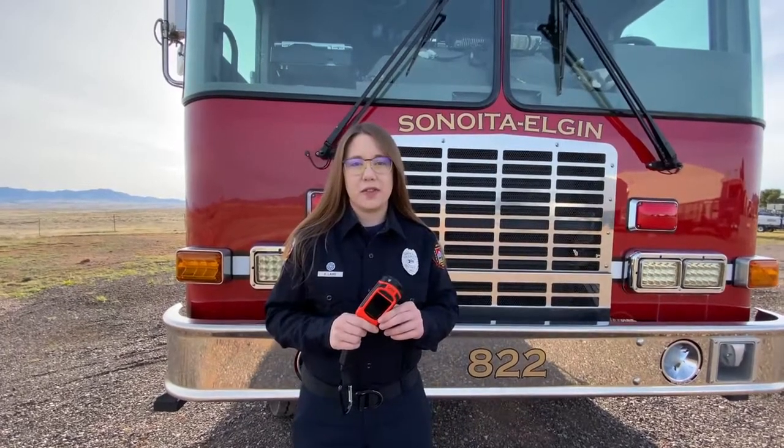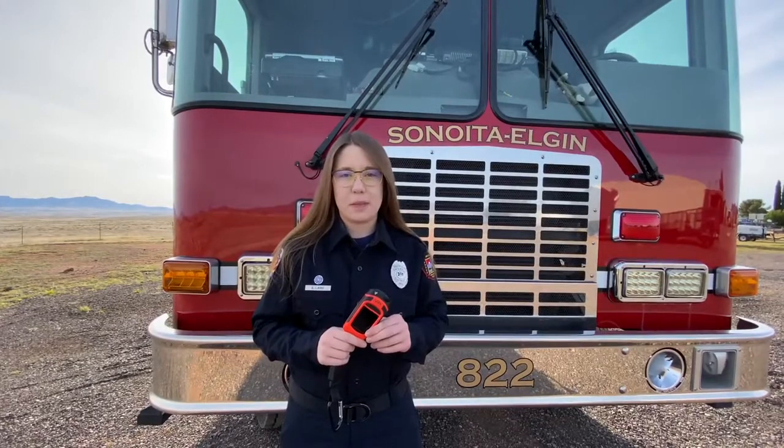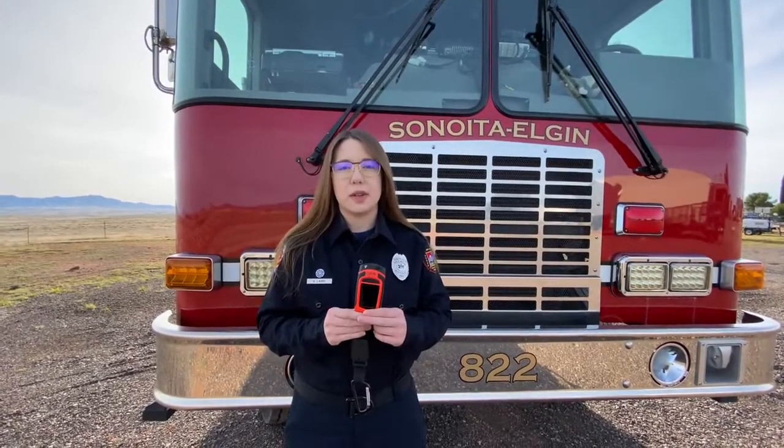Welcome to the SEFD training video for the Seek Thermal Reveal Fire Pro thermal imaging camera. Today we're going to be going over some of the basic features of the camera as well as showing you a live fire demonstration.